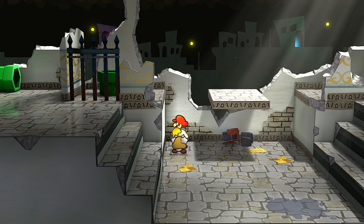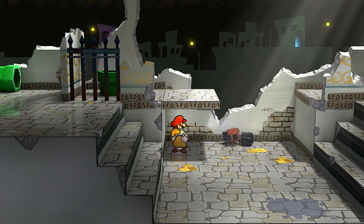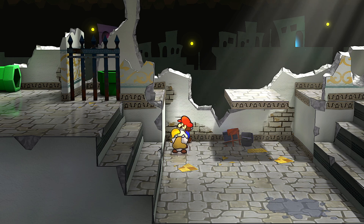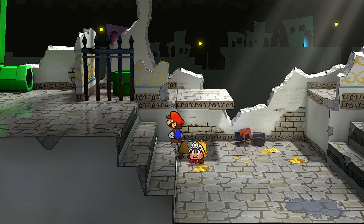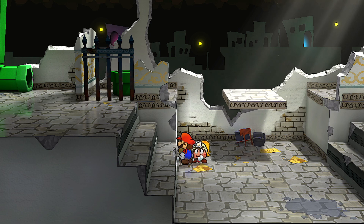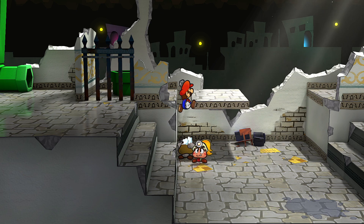What I do is I line up the left edge of the platform with about where Mario's head is when he is at the height of his jump. And once the platform is there, what I will do is I will start by standing on the very, very edge of this stair and then hold upright.